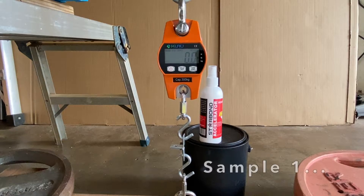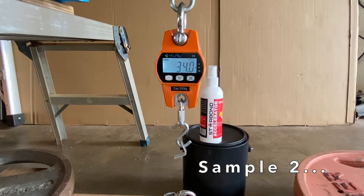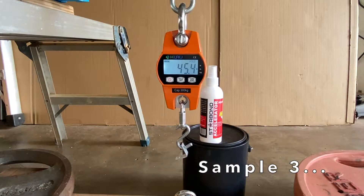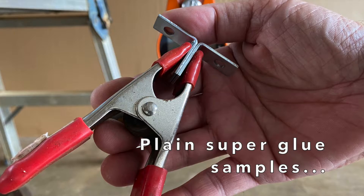Sample one held 17.6 pounds, sample two held 34 pounds, and sample three held 45.4 pounds. Next up were the samples bonded with just plain super glue.